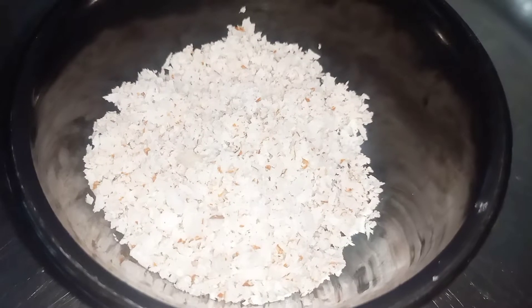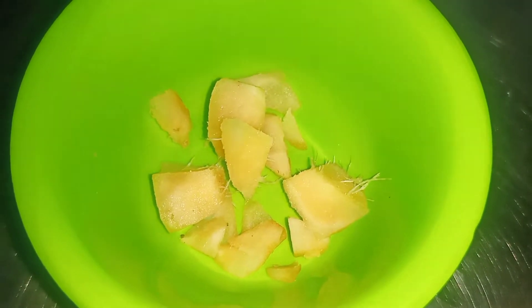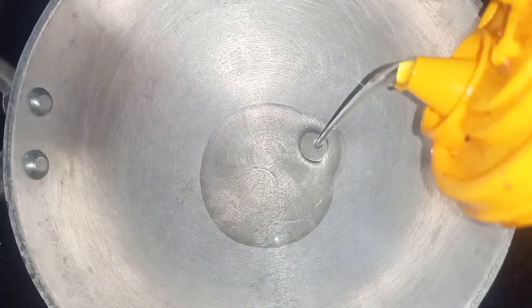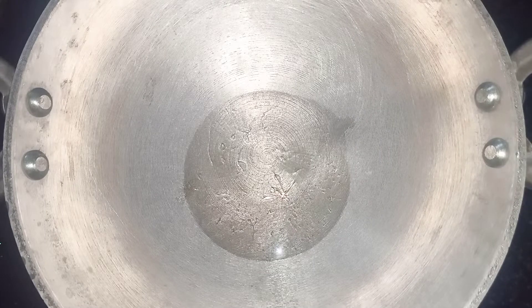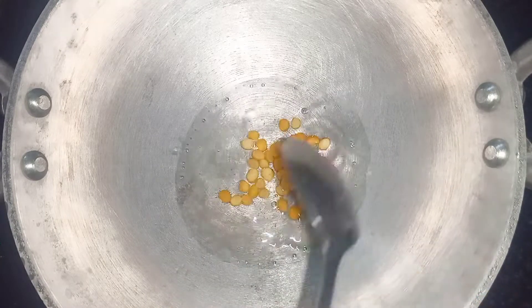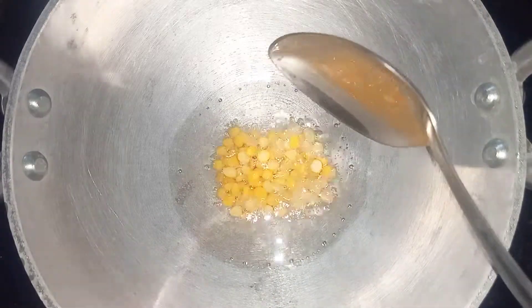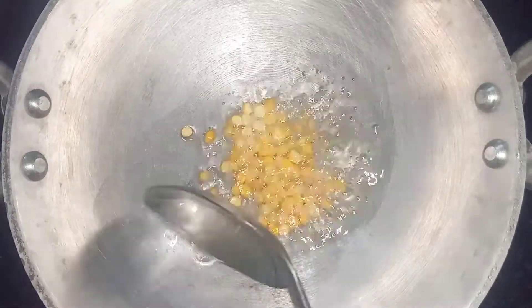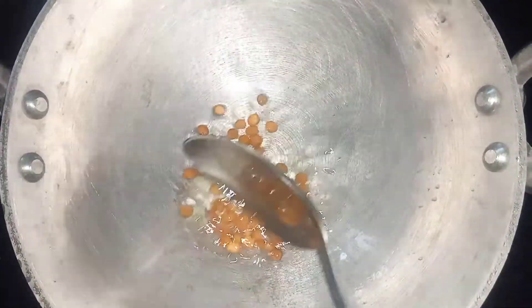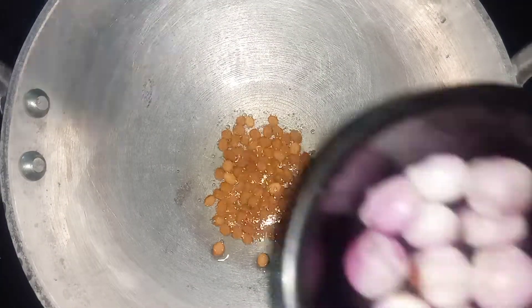Put a red pepper. Add 1 teaspoon of the dough, add 2 teaspoons of the dough.